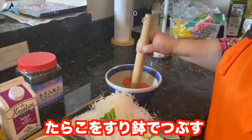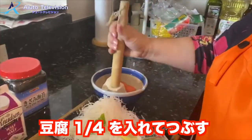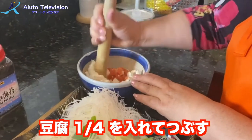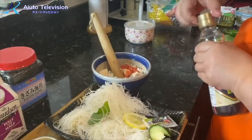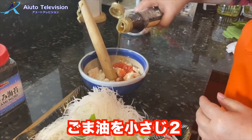So, I'll put it in the middle of the bowl. And the tofu is 1/4, 1/4. And then, I'll put it in the middle of the bowl. And then, I'll add a little bit of 1/4, 1/4.